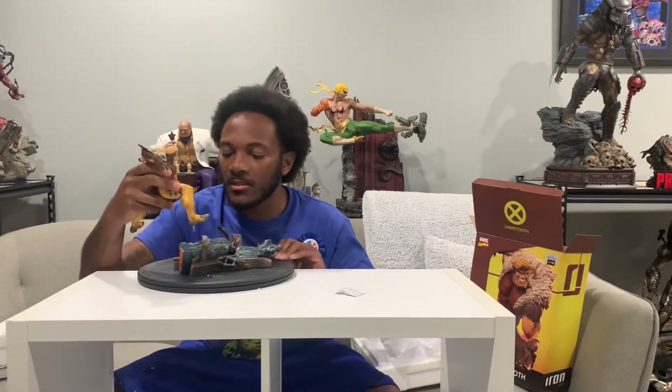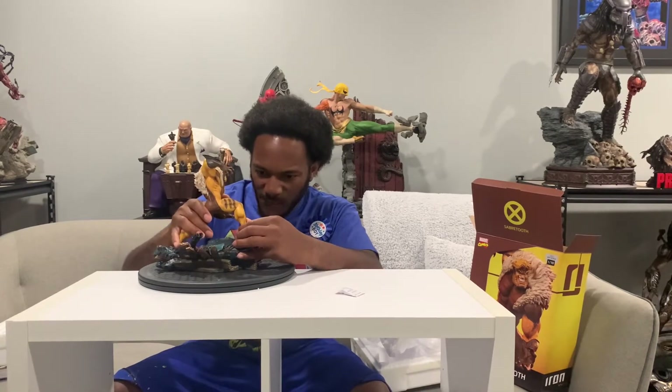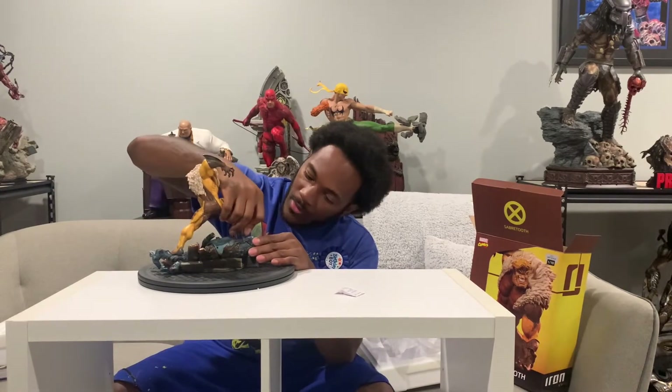Sabretooth — they put in some work for you, man. It looks like this is only going to be a two-piece statue. Heck yeah, look at that. Look at the skull. So this is Sabretooth right here — the sculpt looks really good. Let me go ahead and put this in and then we'll start analyzing it, see where he goes. Sometimes you've got to angle him at the right angle. All right, so here is Sabretooth, 1/10th Scale by Iron Studios.